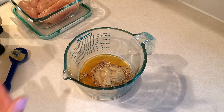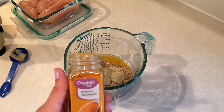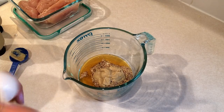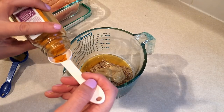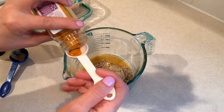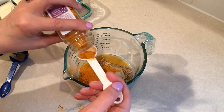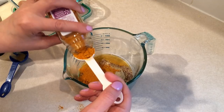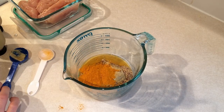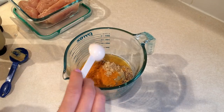Then you need one tablespoon of turmeric. That's actually why I found this recipe — you guys know I'm trying new foods this summer, and my new food for this week is turmeric. My spoon wouldn't fit in the jar, so I used a half tablespoon measure twice to get one full tablespoon.